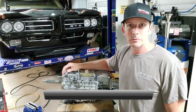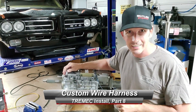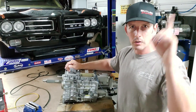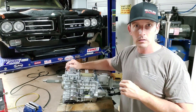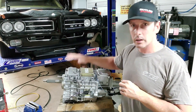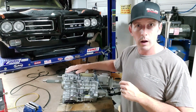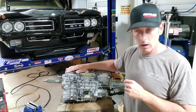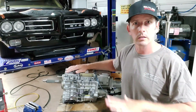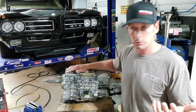Hey guys, welcome back to Fast Monty's Garage. This is our Tremec Install Part 8, if you can believe it. We're almost there. Last episode we actually finished our tunnel patch panel work and the transmission was out. We're going to put it in one more time for test fitting because we have to talk about the wire harnesses that are involved. I have not put the interior back together because I want to run the wires up into the cabin and then underneath the carpet to the dashboard to save some space.